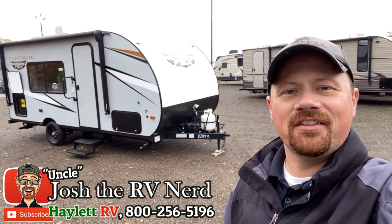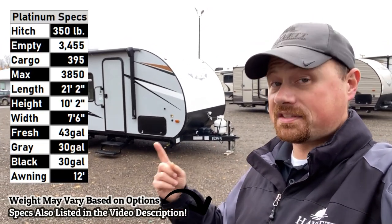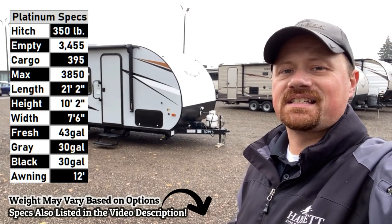Hey everybody, Josh the RV Nerd here at Halod RV of Coldwater, Michigan with the Platinum Fiberglass Series upgraded with solar package, Wildwood FSX 167.